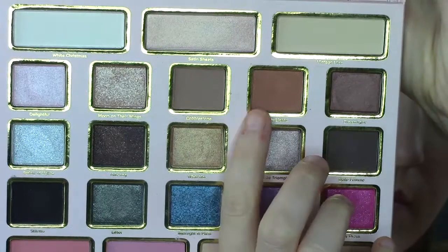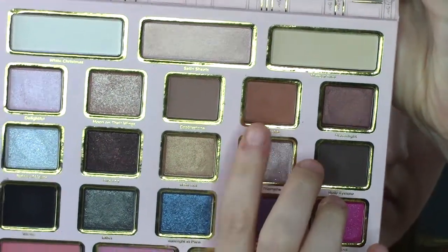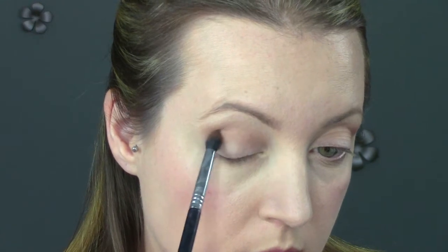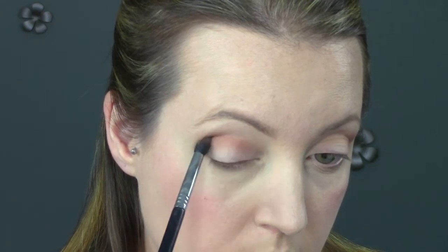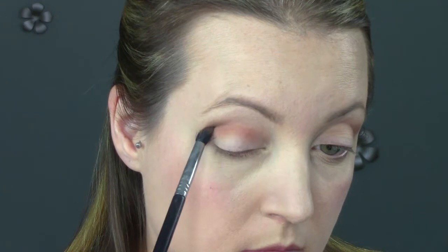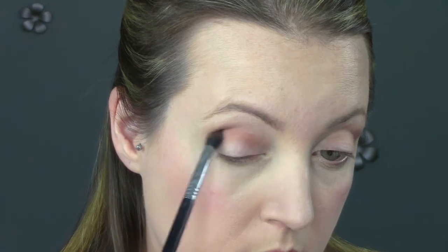Then I'm taking the shade next to it. This is more of an orangey brown with some gold shimmer in it. I'm taking a smaller fluffy brush with a little bit of a point on it and placing that directly in my crease and below where I put the first matte brown color. I'm not trying to go up too high — it brings a lot of warmth to the eyes. Just placing it from the inside right to the outside of my eye.